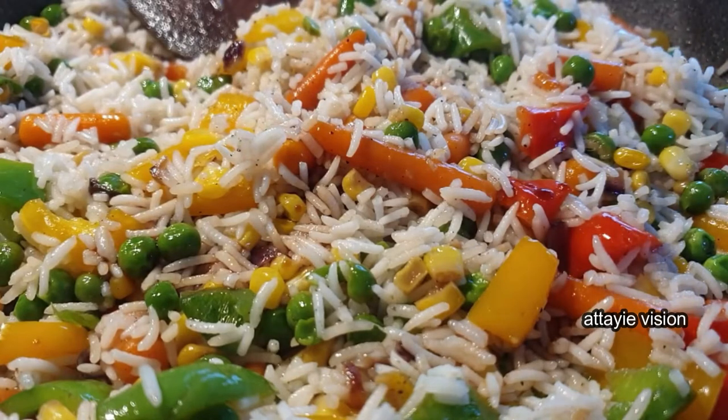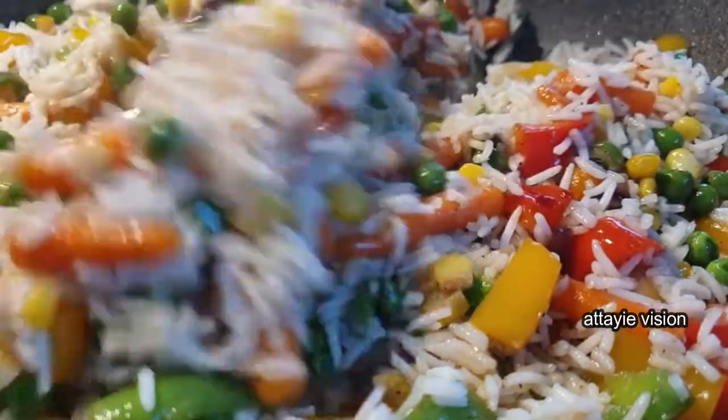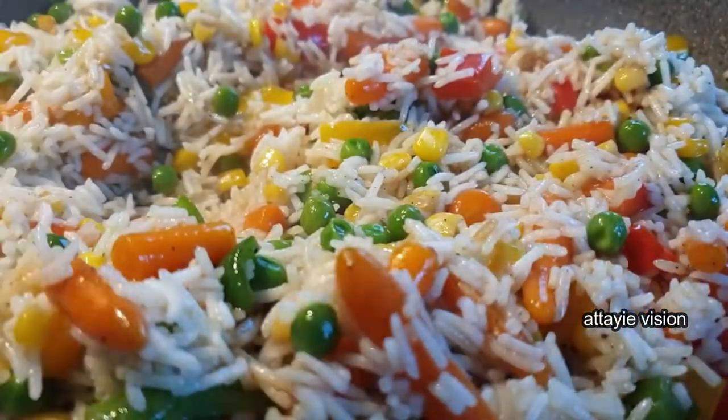Then add just a little bit of soy sauce to the rice as well, mix it well, let it dry completely, and your rice is ready to serve.